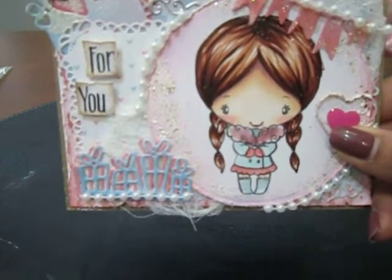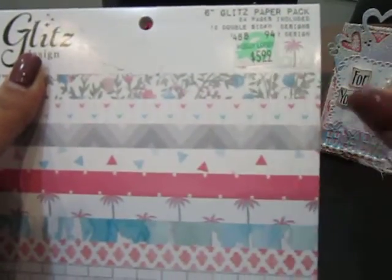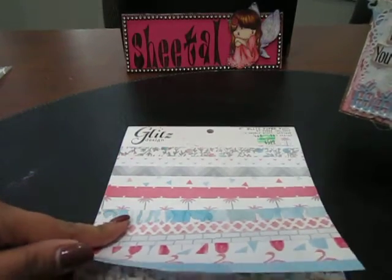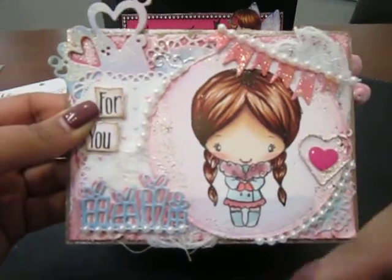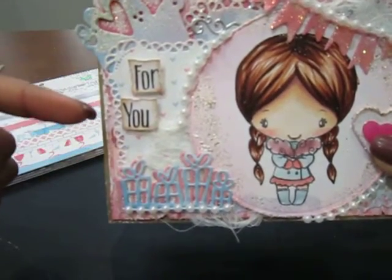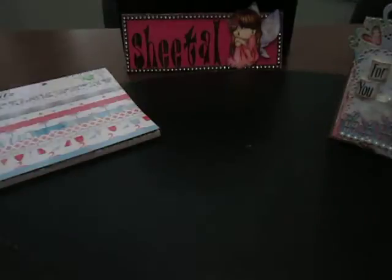The papers I used for her clothes are from Glitz Design — it's called the Felicity paper. I think I got this from Hobby Lobby on one of my trips to the US. It's a really pretty paper and I love the colors, so I used all of these papers to add the background layers and the cardstocks behind the image. Even the die cuts are from the same paper, and the 'For You' sentiment is also from the Secret Santa kit.